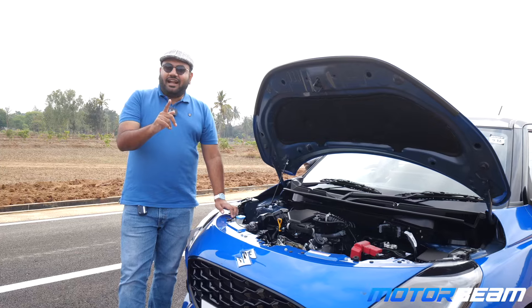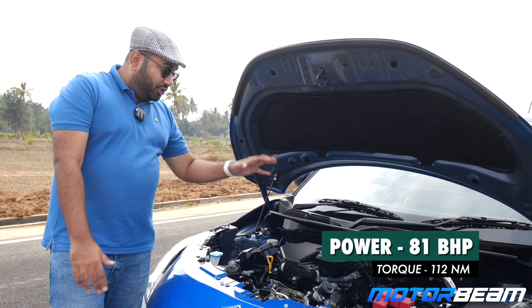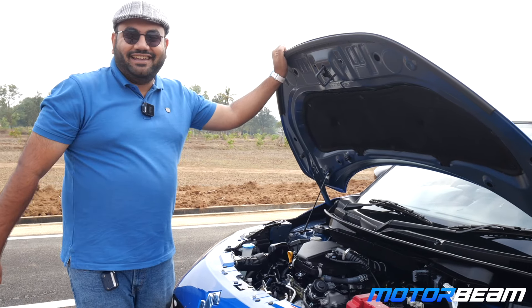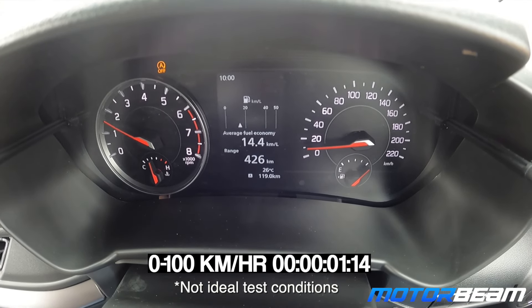You get a new engine — a 1.2-liter Z12E engine. This is a three-cylinder engine, replacing the previous K12 four-cylinder engine. It makes 81 horsepower and 112 Newton meters of torque. It's a little different, but let's see how the real-world performance is and test the 0 to 100.